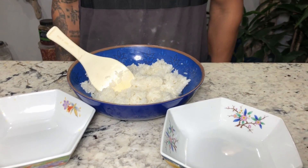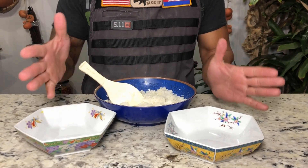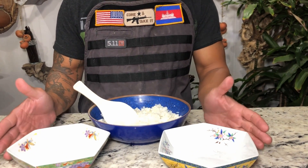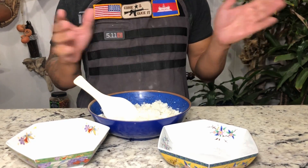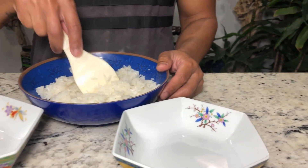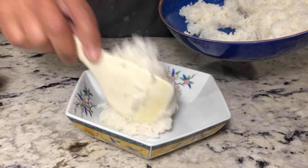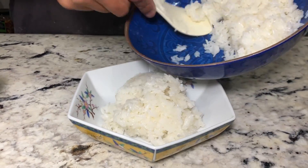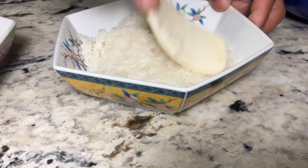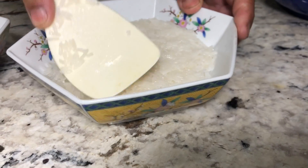It depends on your steam pot and how big it is. You may use two small bowls or one big bowl, either a rectangular or square shape. I have a small steam pot, so I'm going to use two bowls and divide it equally. If you want to press it down, just like this.